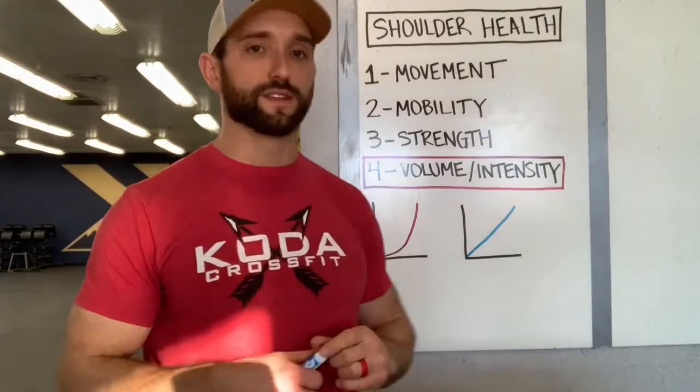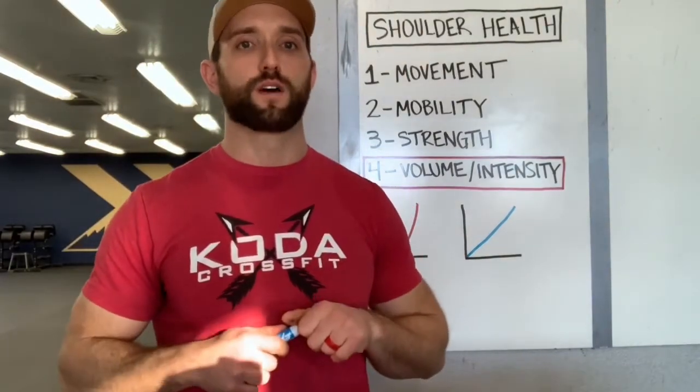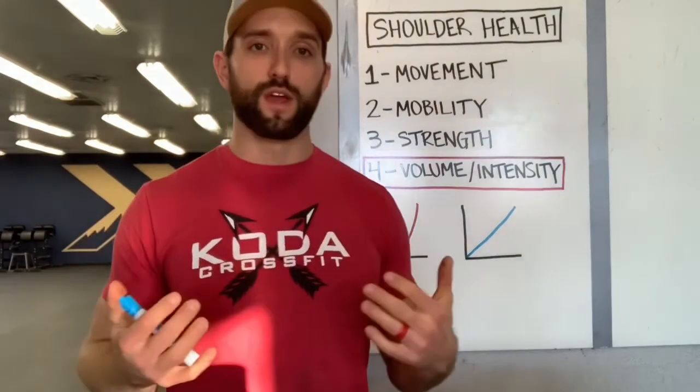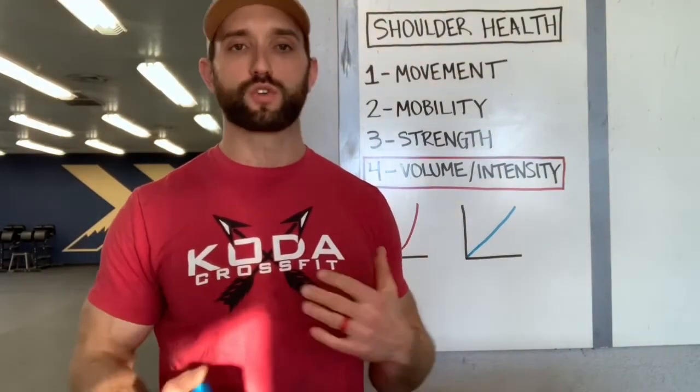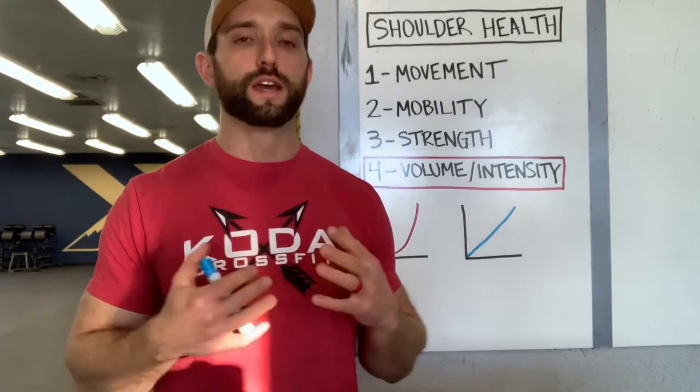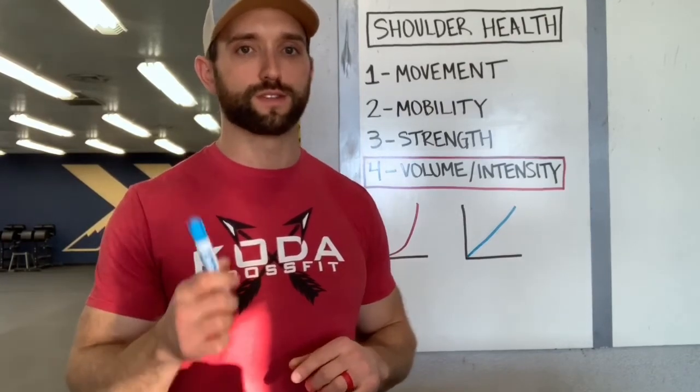As you start to assess yourself, it could be a combination of many of these — all four things, or one or two or three of them. Start to look at that and self-assess, but always ask myself or Casey or any other CODA coaches any questions. We're here to help. If you're in any sort of shoulder pain, had a shoulder injury in the past, or anything like that, there's so many things we can do to get you back to 100% and feeling good. Let us know if you have any questions. Thanks, guys.